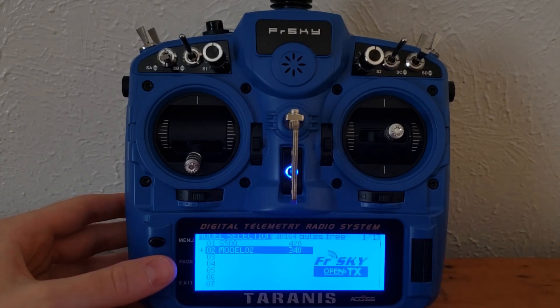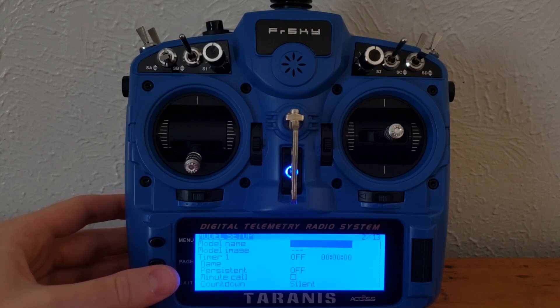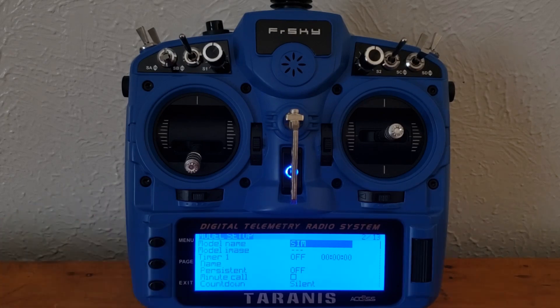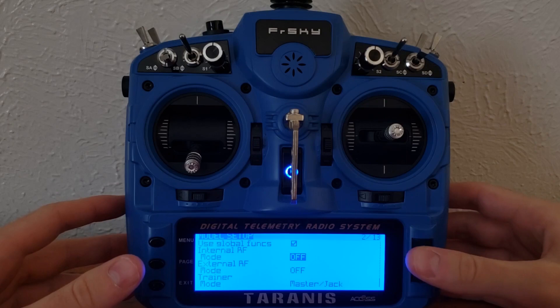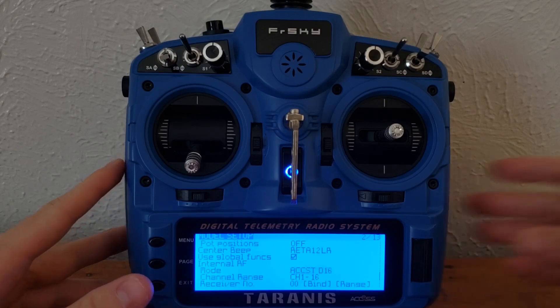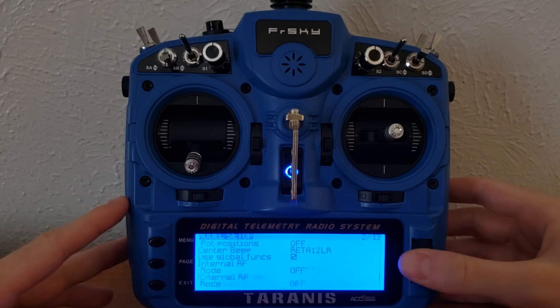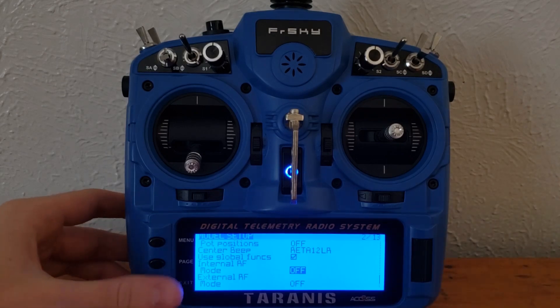Press enter long to confirm. Next, press page to go into the model, where you can rename it. I'm going to call it 'sim' so that it's clear this is meant for a simulator. The only other thing we need to do on this page is to specify our receiver settings. Because we're connecting to our computer via a USB cable, we don't actually want the internal receiver module turned on. So scroll to the bottom of this page to internal RF, and you can see it shows D16 mode. Since we're just using the USB cable, go ahead and select off for this and go back to the main page.